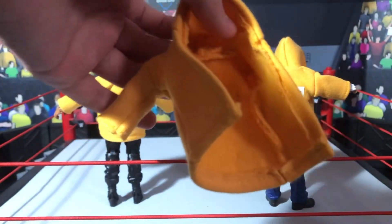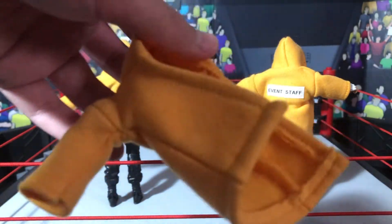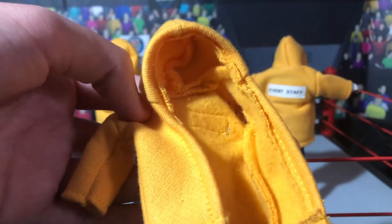The way this was measured was with the Kurt Angle jacket from Elite 59 — I think it was Kurt Angle. I just got that jacket, they got measured from it, and it's basically the same size.